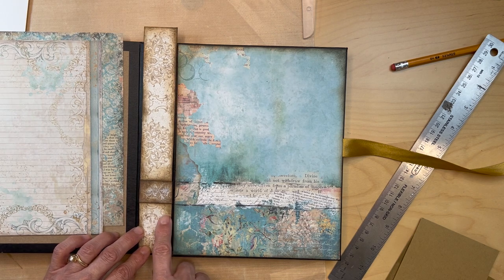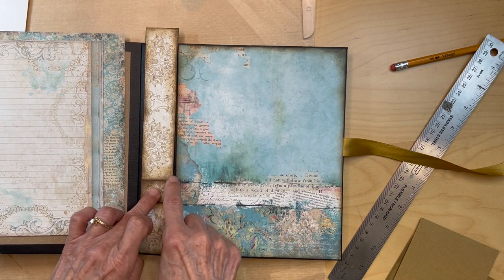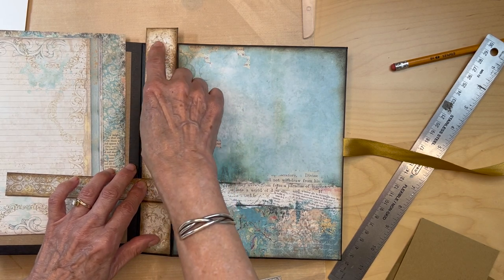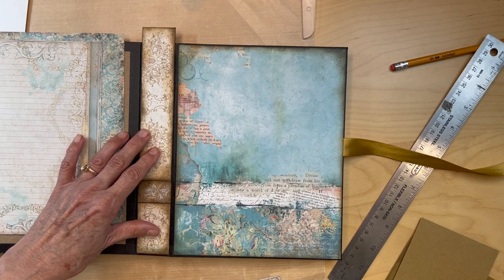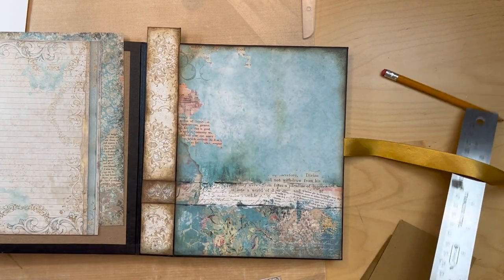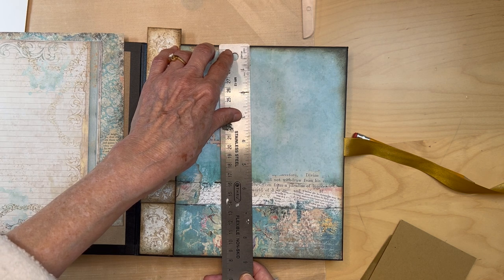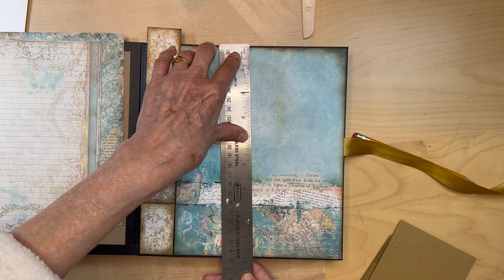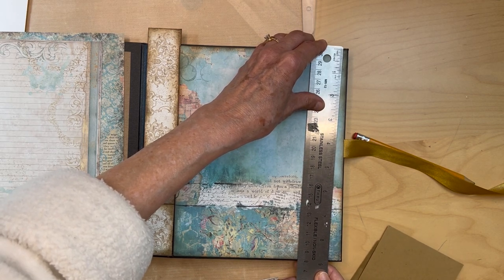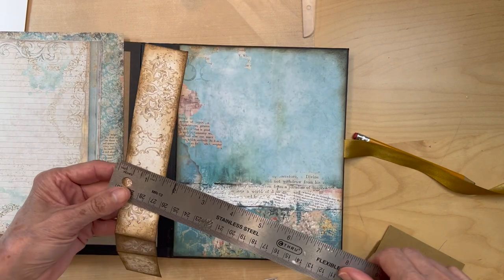I got this lined up and cut it right where this black line is. Put this piece in, put this piece in, cut it, and then added this one. So I just need to trim the top part of it — that's going to be our spine. I'm going to get this cut up here; it's going to be the same height as my paper, which for me is eight and three quarters.